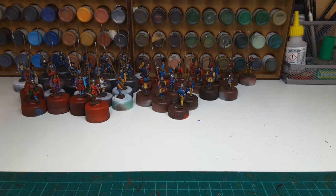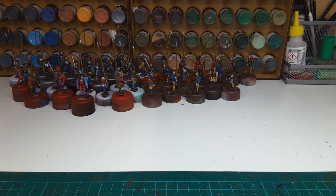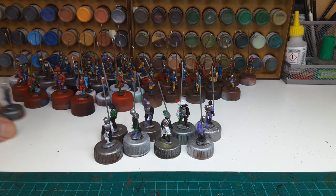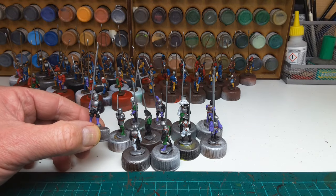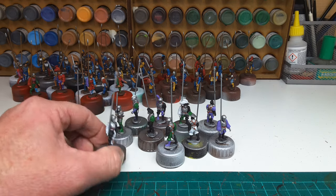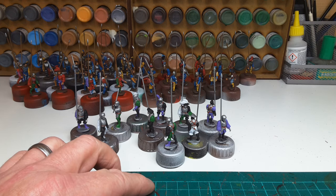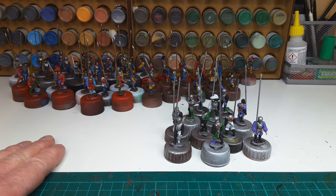Next up - I'll be pleased once these are done - next up are another 11 figures. I'll use the silvery type undercoat and then just put the details on. There are more blacks and whites in this lot. And then once they're done that leaves me with 11 more, and there'll be two pike blocks.